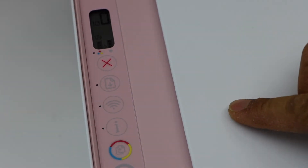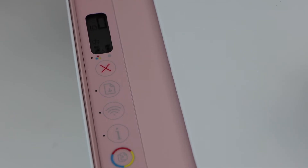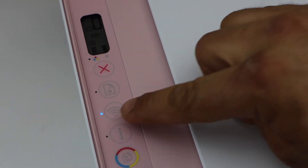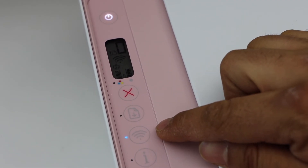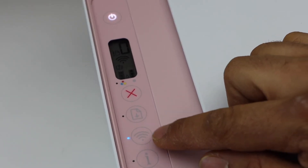If the Wi-Fi is switched off and you are trying to scan anything, it will not scan using the HP Smart app. Make sure your Wi-Fi is switched on and connected to your wireless network. This light should be stable — if it's blinking, it is not connected; if it's stable, it is connected to the Wi-Fi network and you can scan.